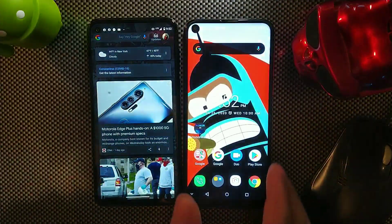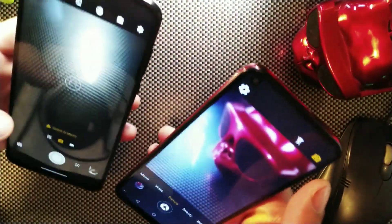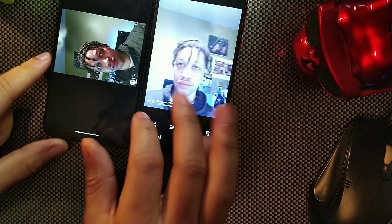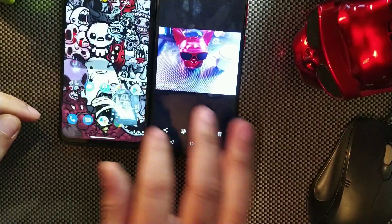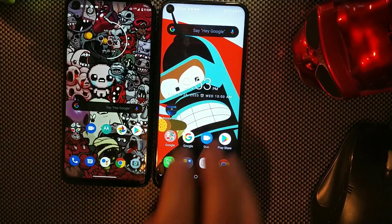Taking a selfie on both devices to compare the front cameras. The Moto G Stylus delivers a noticeably clearer picture — it has a 16-megapixel front camera versus 5 megapixels on the Alcatel. The Moto G Stylus is recommended for better camera quality, though it does cost $150 more — essentially double the price.